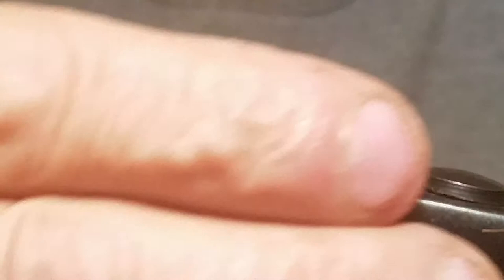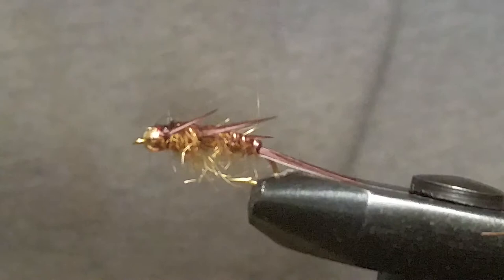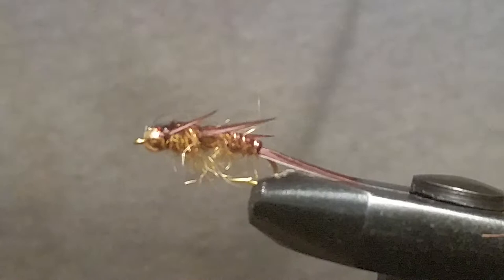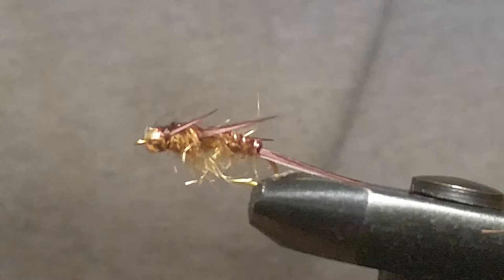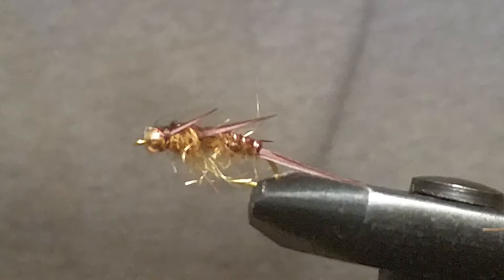Anyway, the fly itself and all the materials are for sale at underthebridgeflies.com. There's a bunch of videos on there too. Under the description before each video it tells you exactly what materials you'll need, so you can have them ready before you start. Check out the hooks — every hook has a description of what it's used for, so if you're looking for a stonefly hook just check the description under the Daiichi or Mustad hooks. Thanks for watching my videos — we'll be making some more. Have a great day.